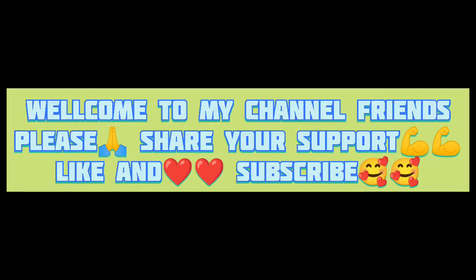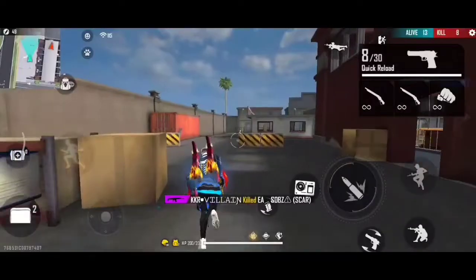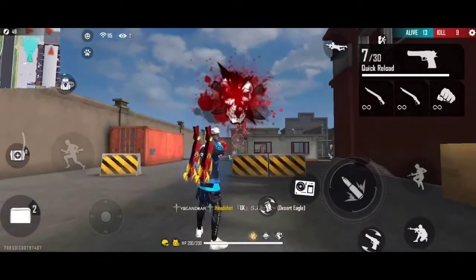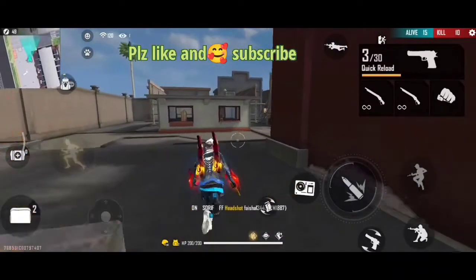Please subscribe to my channel. Hello, welcome to my channel of Skull Kings. Today, I will show you the desert table with one headshot. I will show you the headsets. It is easy to practice.